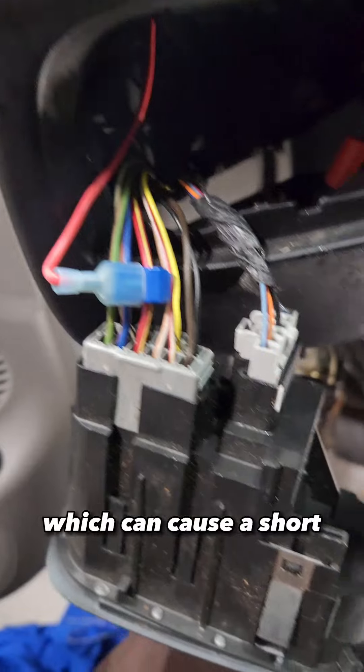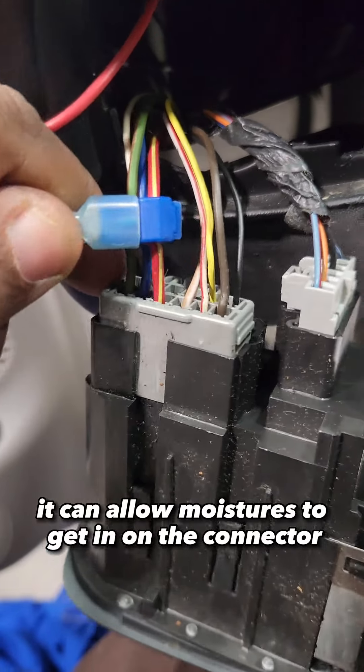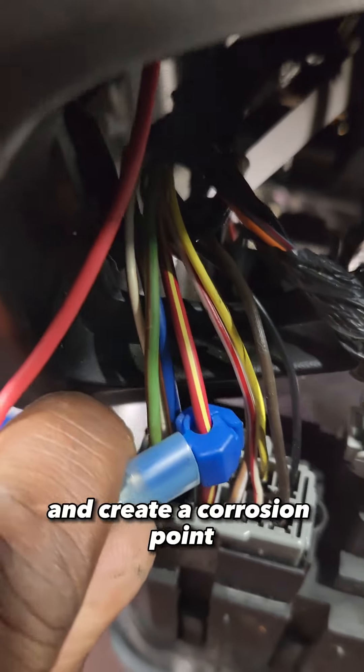This can cause a short, or you can end up cutting the wire. And since this connection is not sealed, it can allow moisture to get in on the connector and create a corrosion point.